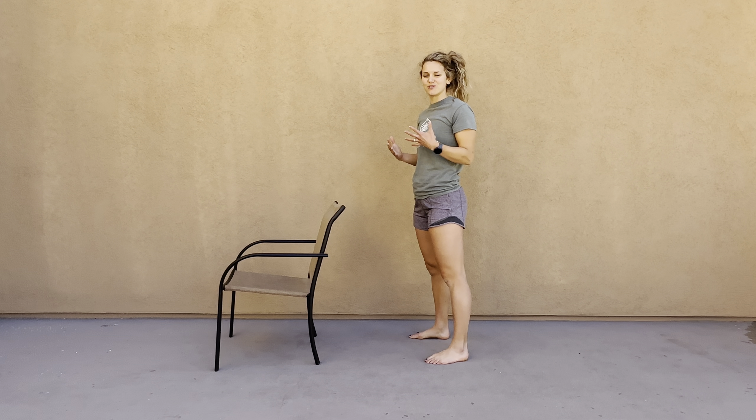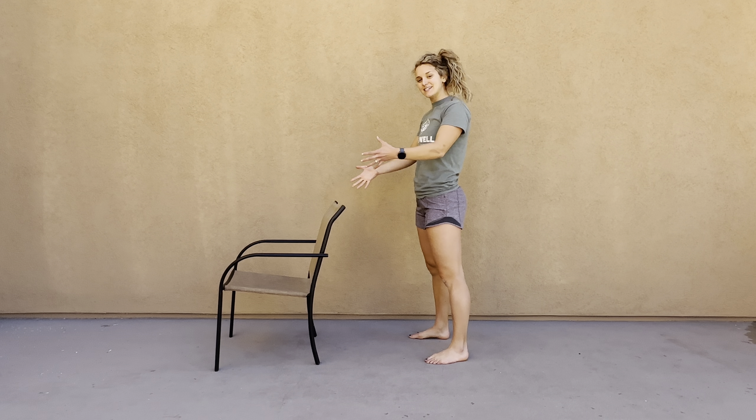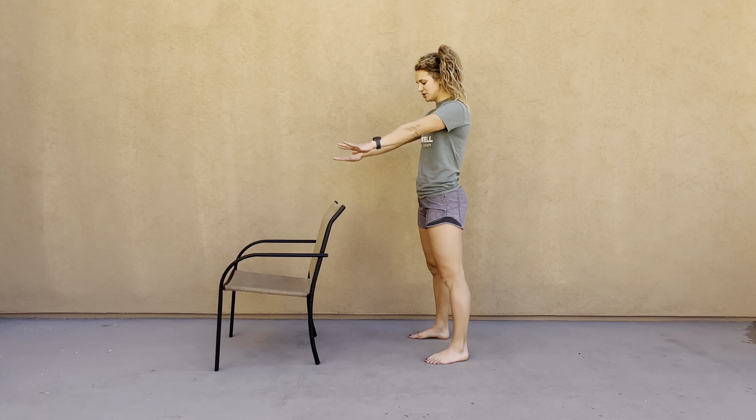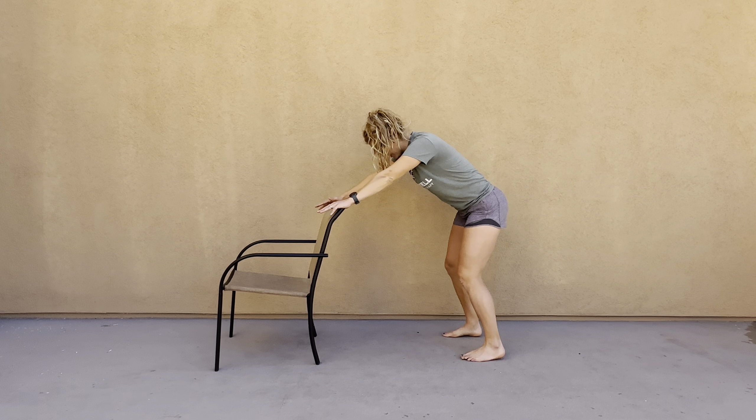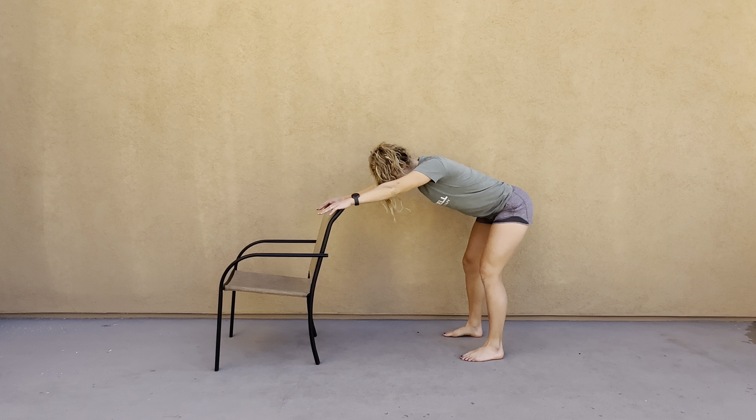For thoracic extension and shoulder stretch with a table or chair, you're going to place your hands face down on that surface. Step back with a slight bend in your knees. You're going to hinge like you're doing a deadlift, and as you hinge, you're going to move that bottom backwards and your shoulders are going into flexion.